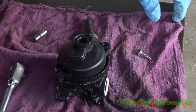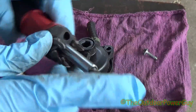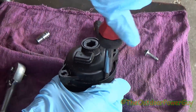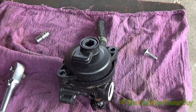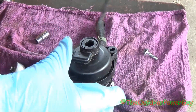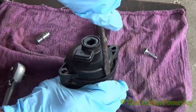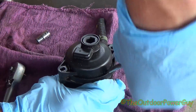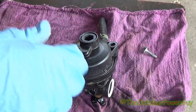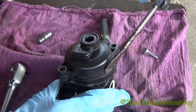Now this won't just pop right off — this is where you have to be careful. Take your screwdriver, or something that's flat blade, and get right in here like this. There is a gasket so you have to be careful. Get it right down in here and twist. We just pried it up, and you can see that little gasket right there that you don't want to hit.